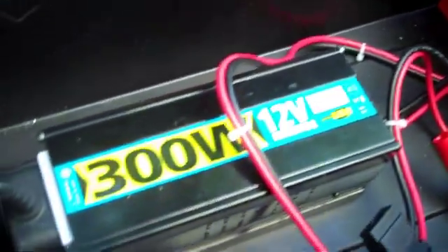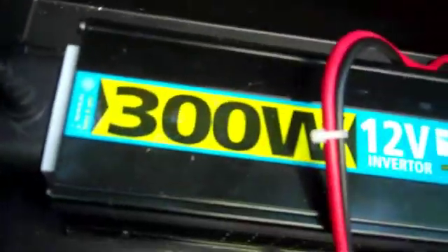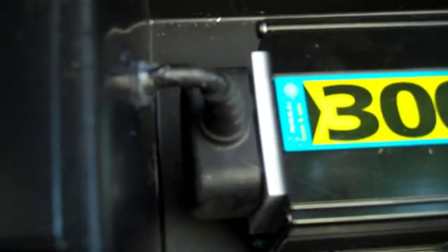The inverter is not fixed in place yet, but I haven't put it upside down. As suggested by someone who replied, I've mounted it the right way round and put a plug upside down, fed it to the outside to a double socket. That's glue-gunned in place.